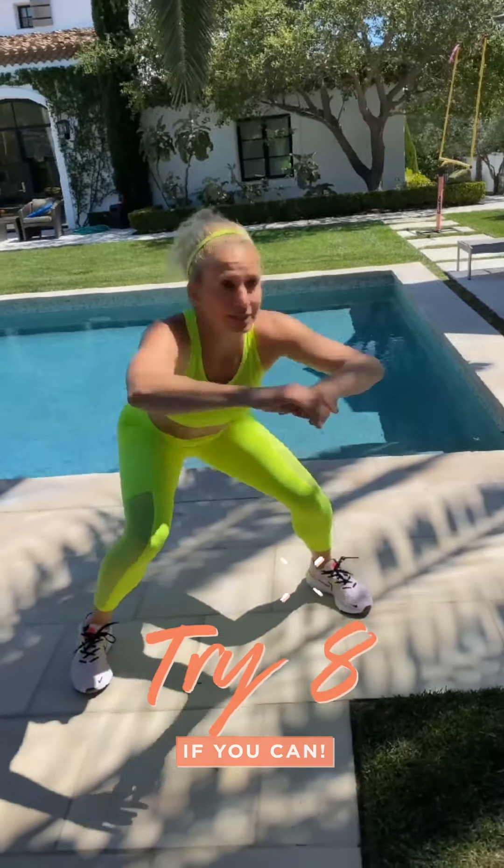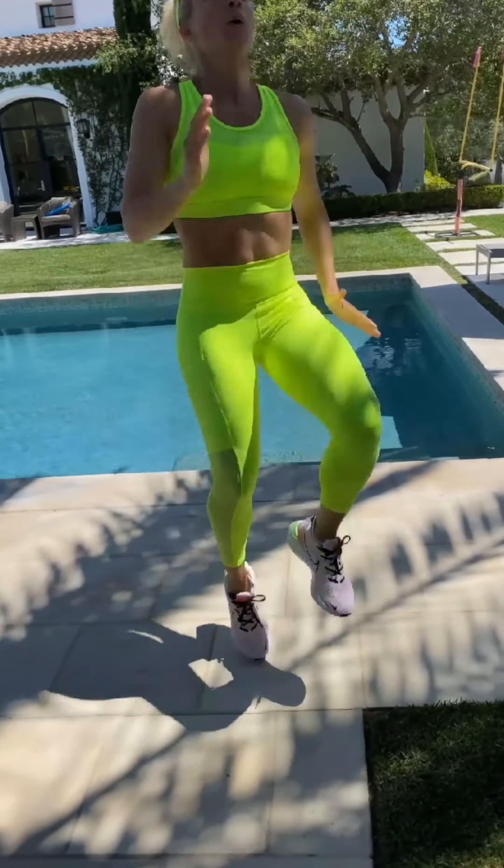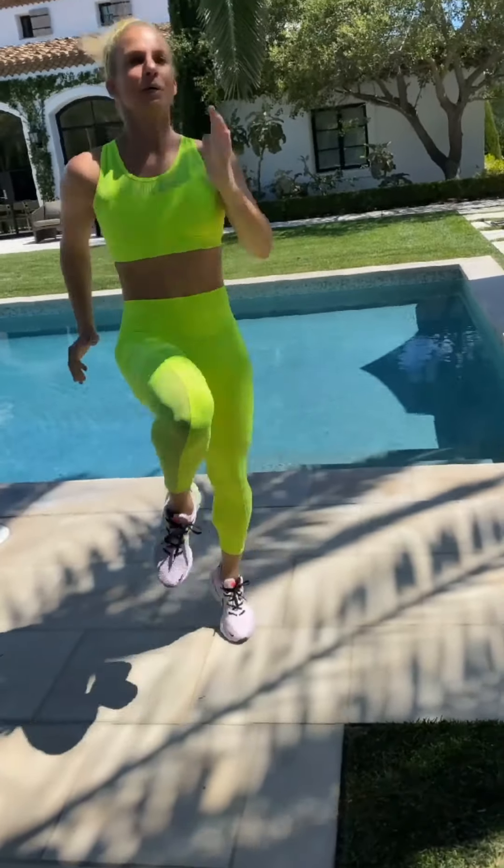I'm going to do a total of eight. Down low. Get your knees up high. Last one.